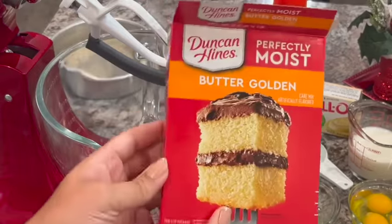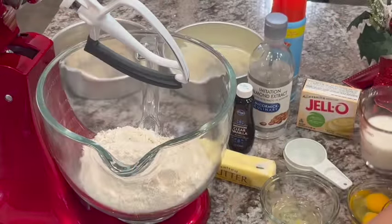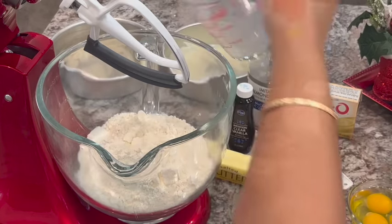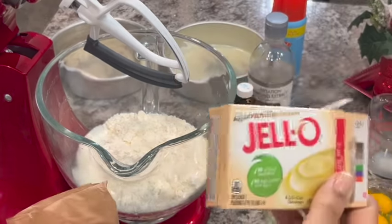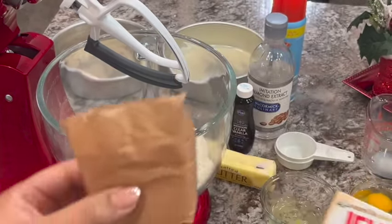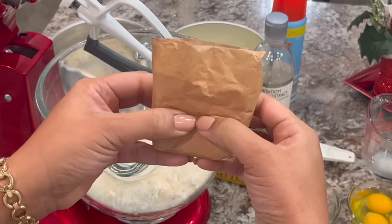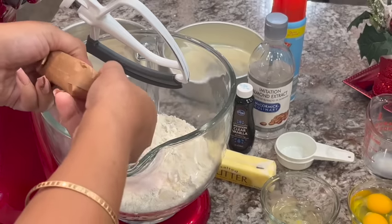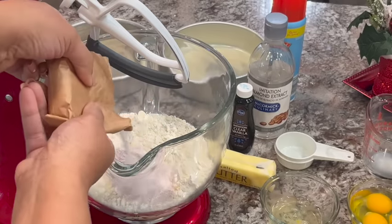We have our cake mix here and we're going to empty it into the mixing bowl. We're going to add our milk and water. Now for the vanilla pudding mix, you're just going to use half — don't use the whole thing, we're just using half. So we're going to pinch it about there and add it in. If your measurement is off a little bit, it's not going to make a difference at all.